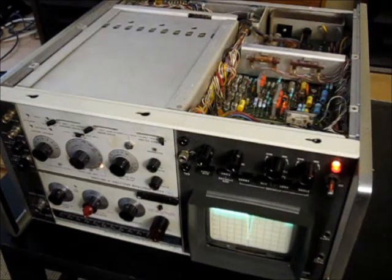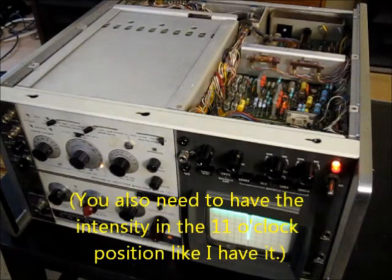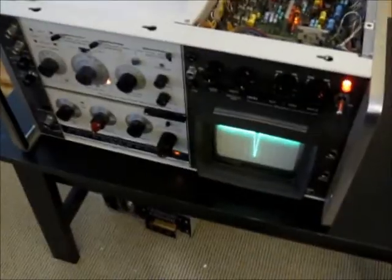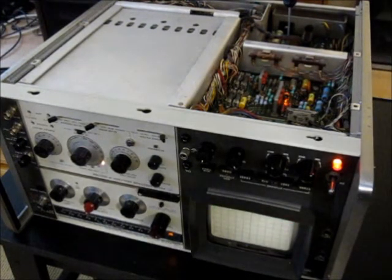Going back to our original 1973 141T, we are going to begin calibrating the display by setting the intensity limit. I'm basically going through the manual here. You're going to start by setting the time base to 0.5 milliseconds per division, then go to the intensity limit trimmer — which is this one right here — and turn it down counterclockwise until the trace completely disappears.